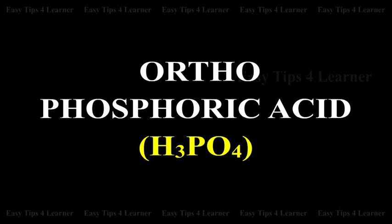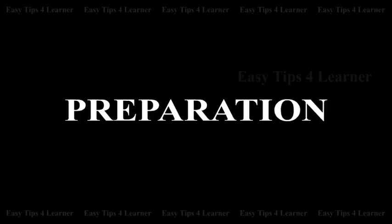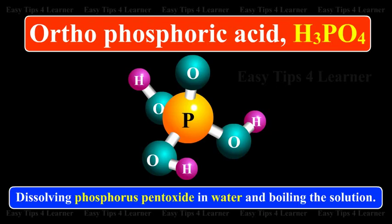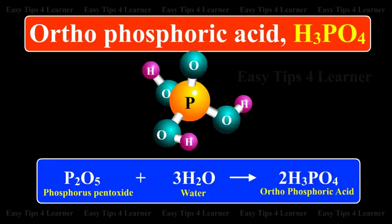Orthophosphoric Acid H3PO4 - Preparation. It is prepared by dissolving phosphorus pentoxide in water and boiling the solution: P2O5 plus 3H2O gives 2H3PO4.